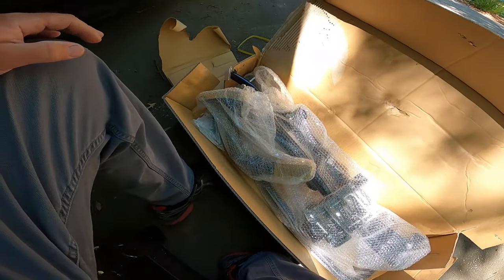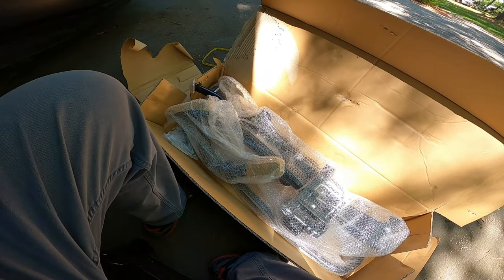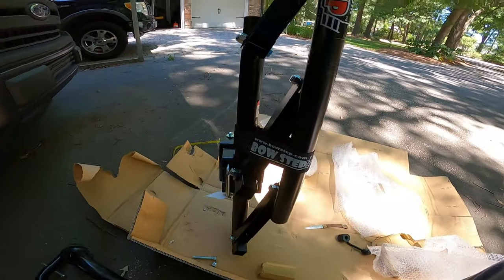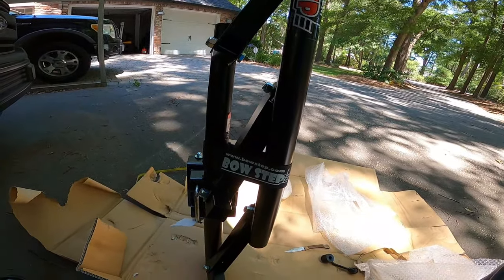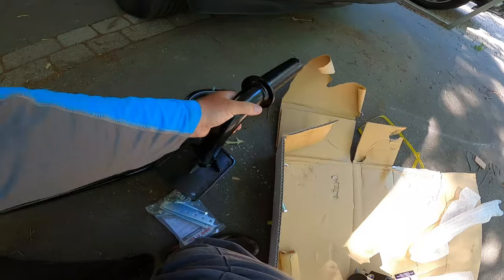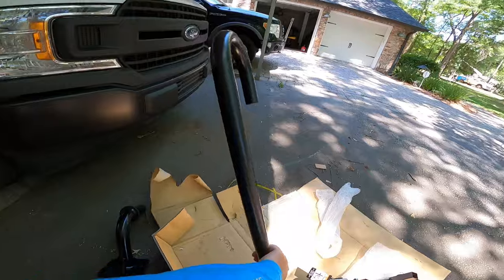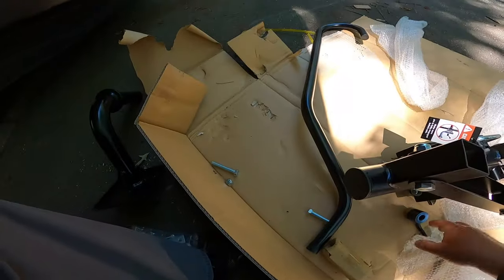Here's what we got in the box — everything kind of wrapped up. I'm going to cut all this stuff off. Very straightforward: it comes with a frame that includes the ladder, all already put together. Then you have the arm that holds it to the trailer, the safety handle that you hang on to when you get up, and your hardware and directions.